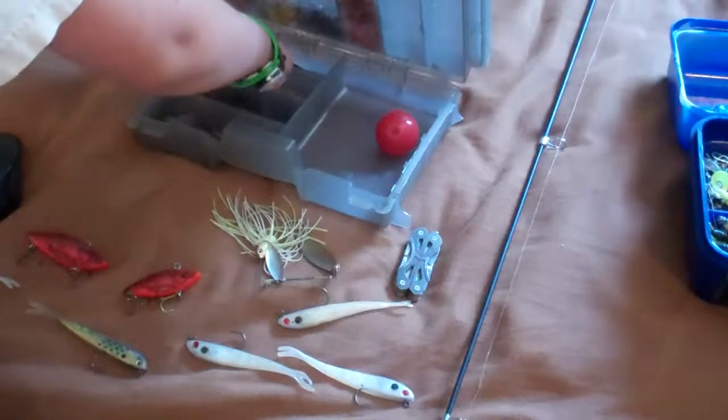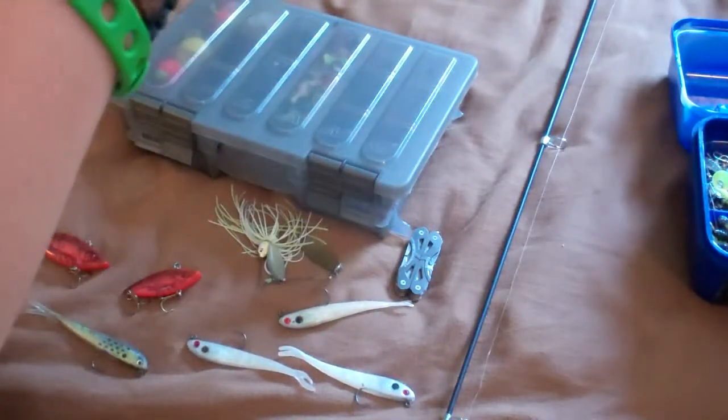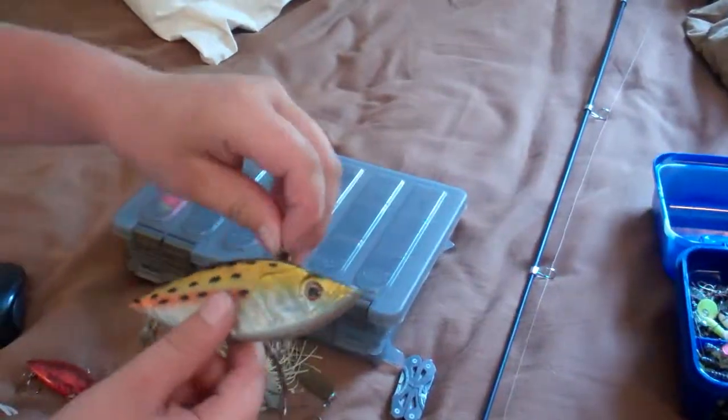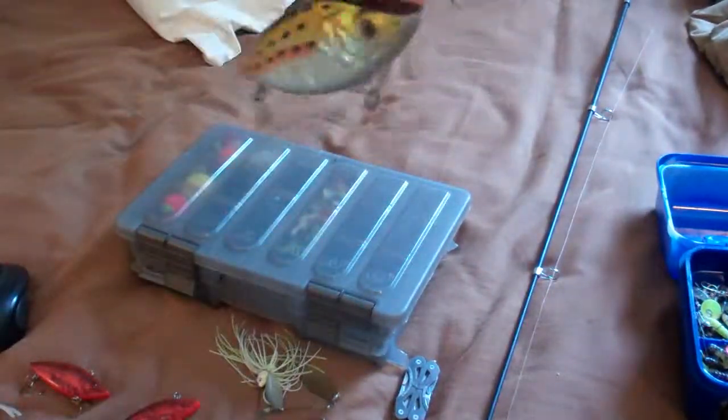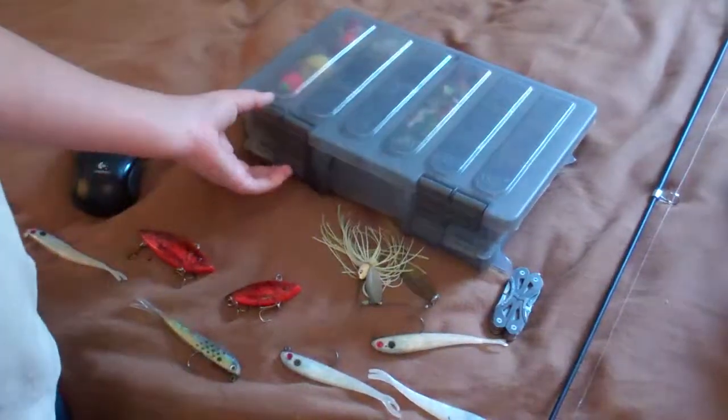I also have these big guys — deep sea, real deep sea. They're good for sharks — like little sharks, not big ones. I don't like them because the hooks always get on something — always get their little hands on something.